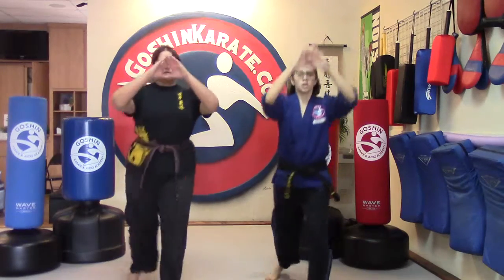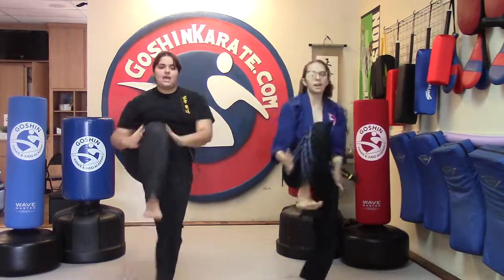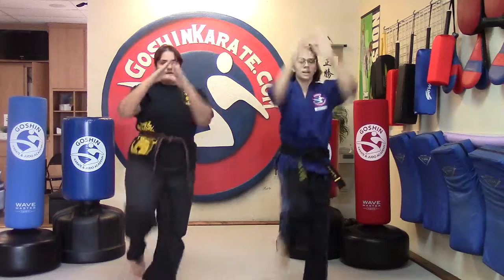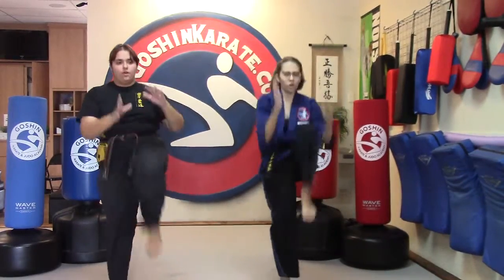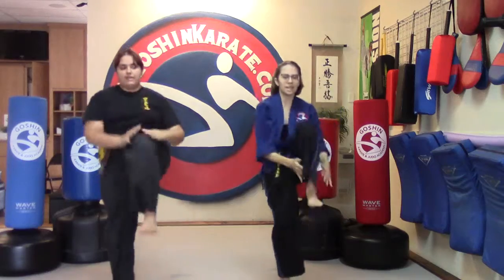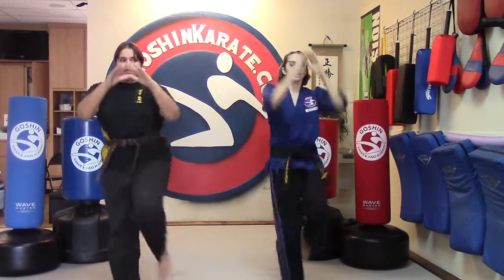And one, two, three, four, five, six, seven, eight, nine, and ten. Switch those feet, and one, two, three, four, five, six, seven, eight, nine, and ten.